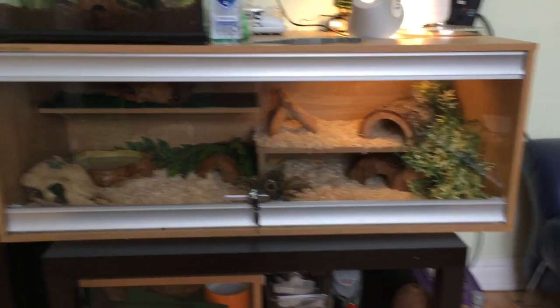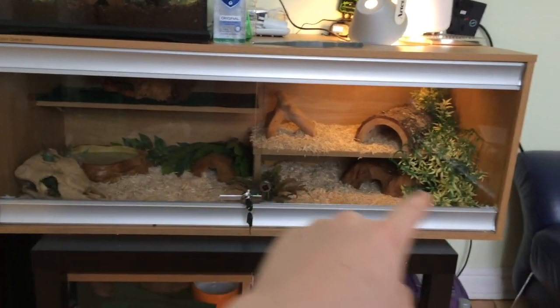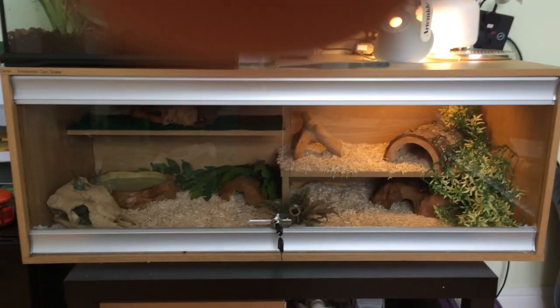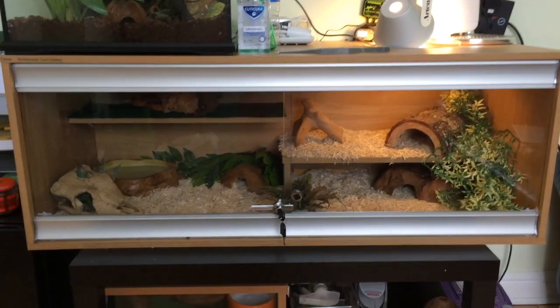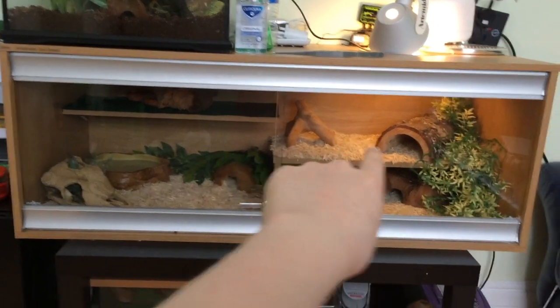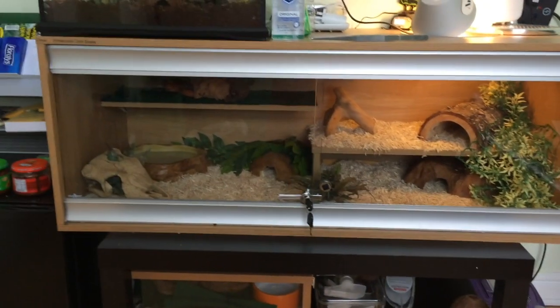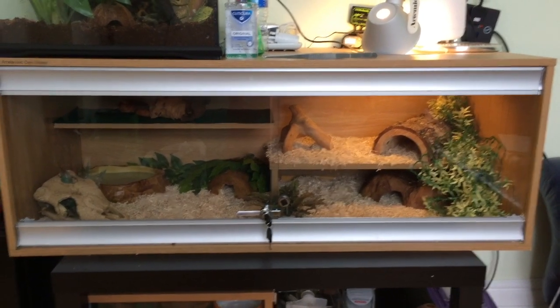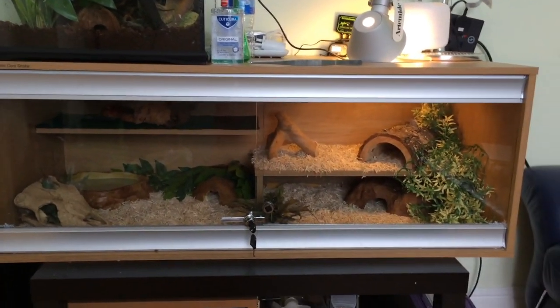First of all you're going to want a vivarium. This is a four foot by one and a half foot by one and a half foot Viva Exotic Viva Plus Vivarium. It has one ledge here and one ledge here, which is great as it allows me to add extra furniture and allows my snake to have some more exercise.